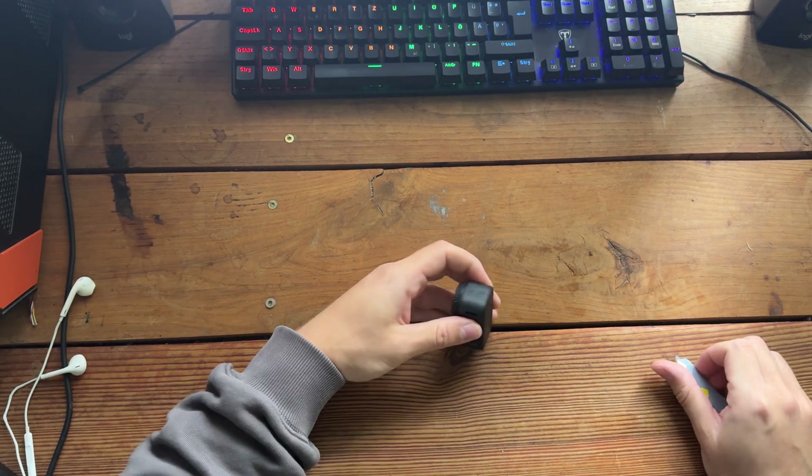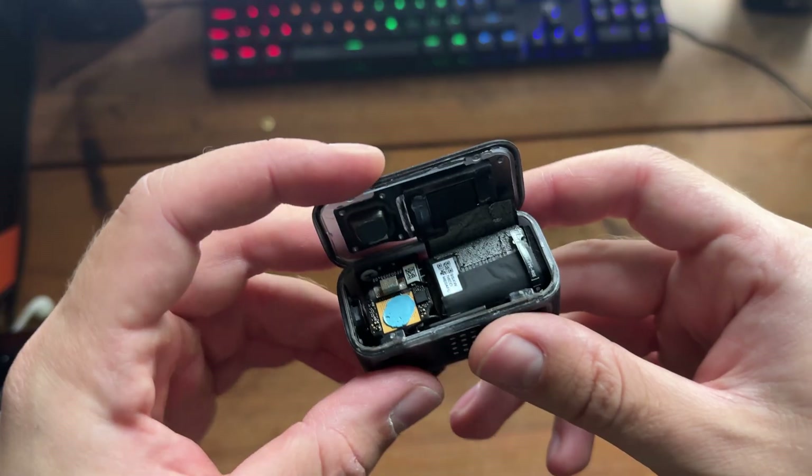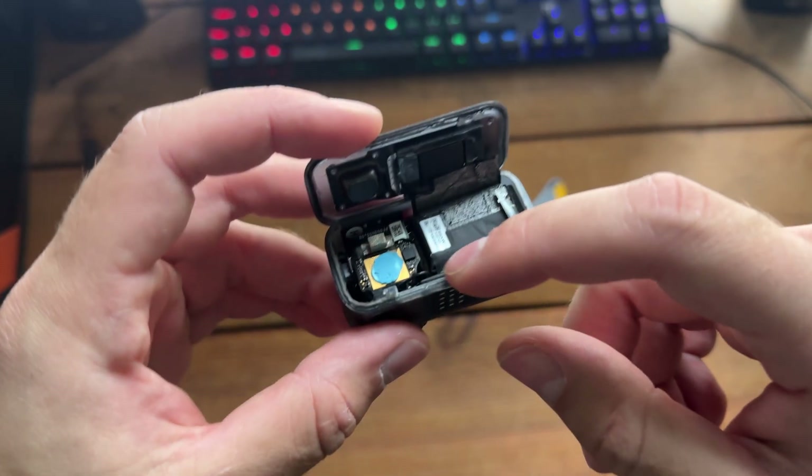Welcome to my first English YouTube video. Today I'm going to show you how to fix the loose sensor cable on the DJI Osmo Nano.